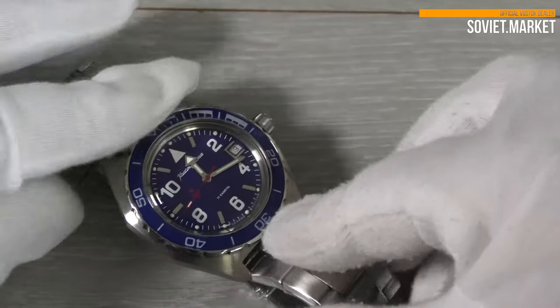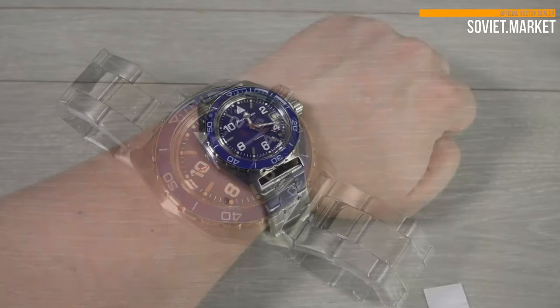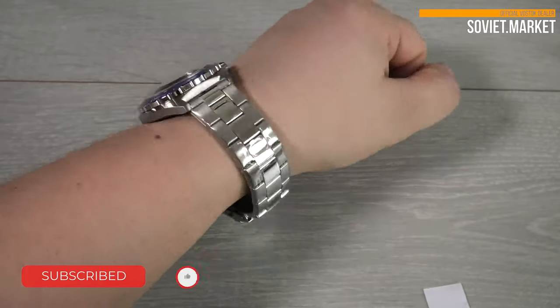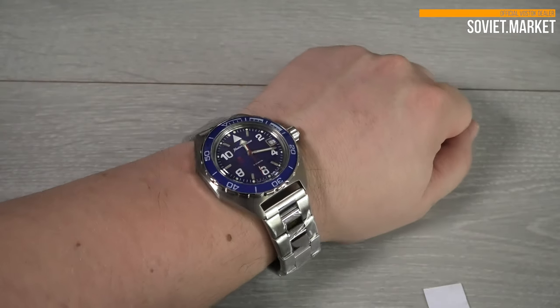All our watches have an average term of service spanning 10 full years. My wrist size is 8 inches or 20 centimeters. Follow our Facebook and Instagram for more product reviews and the freshest trends. Thanks for watching this video!